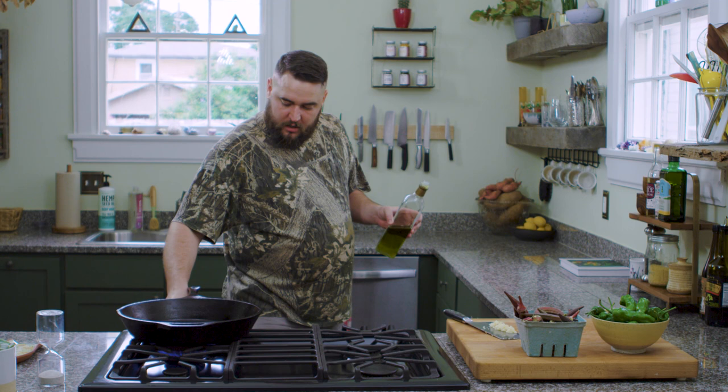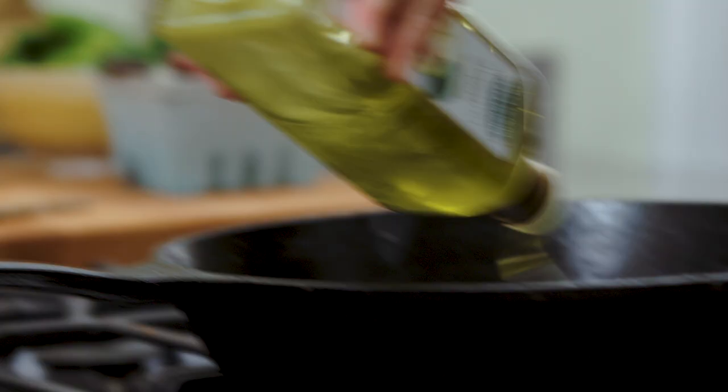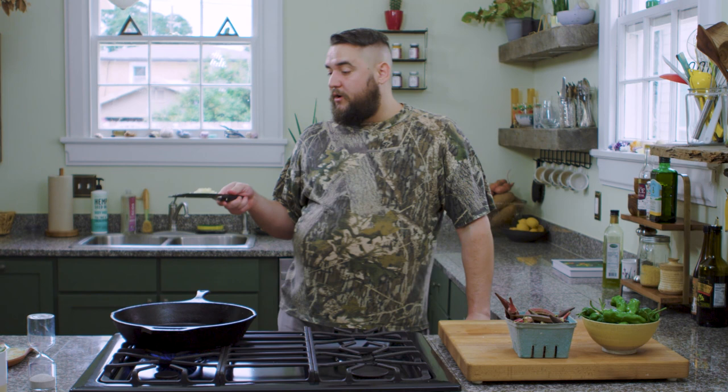We're going to turn this to medium-high, a little bit above medium-high, and then add a good drizzle of avocado oil. Now before we started this video, I chopped up a few cloves of garlic — this is totally optional. I obviously love garlic, but if you put it in at this point, before you cook the okra, it's going to burn. So that's not good.